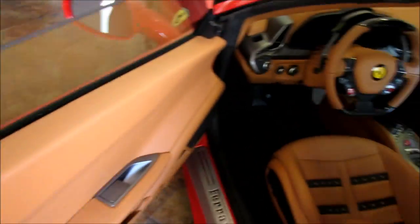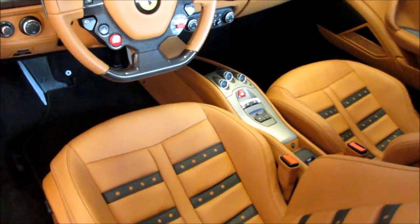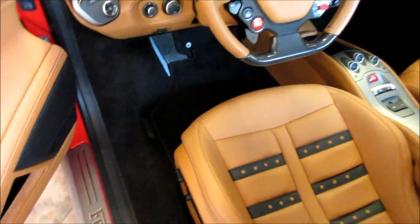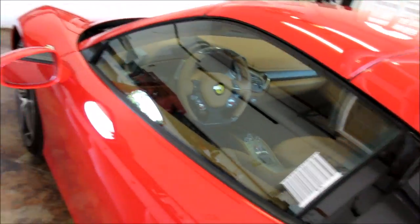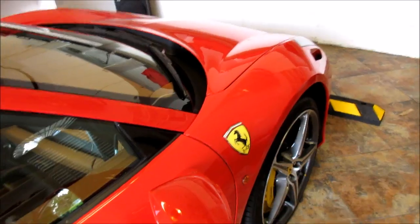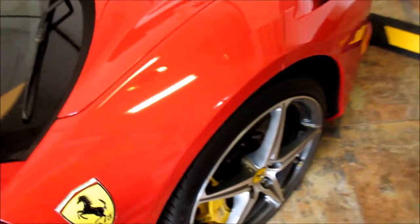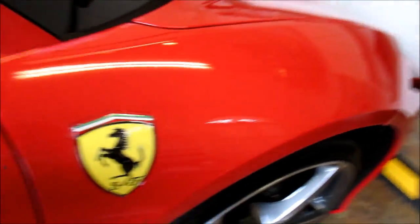I'm about to jump on the interior of this bad boy. You can see it's not bad — it isn't being driven a ton — but I've got to get the floors vacuumed and everything wiped down, and then I'll start on the Gary Dean wash method on this Ferrari 458 Spider.